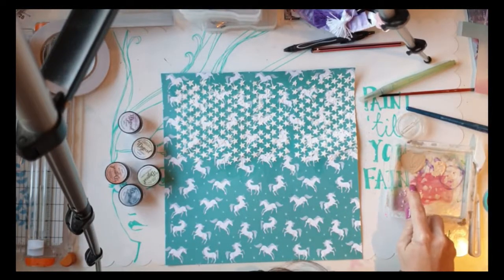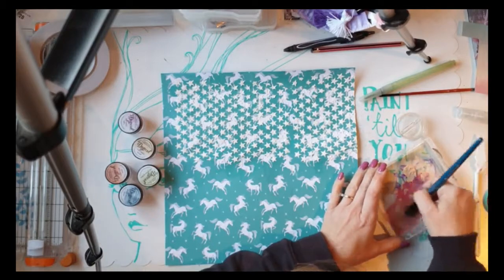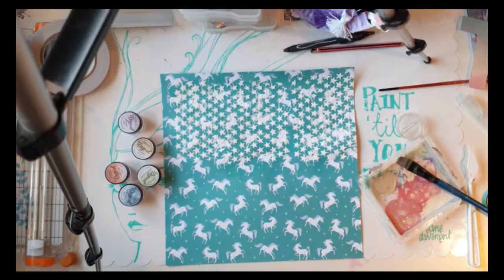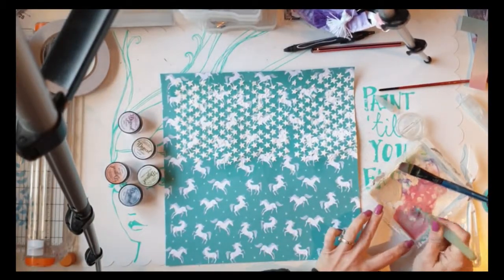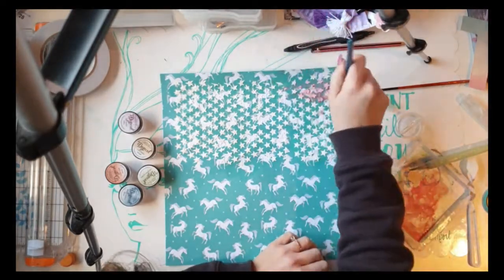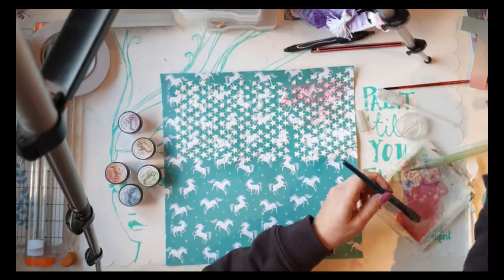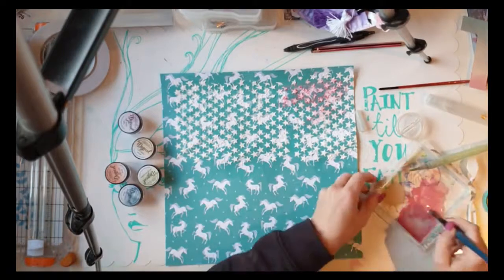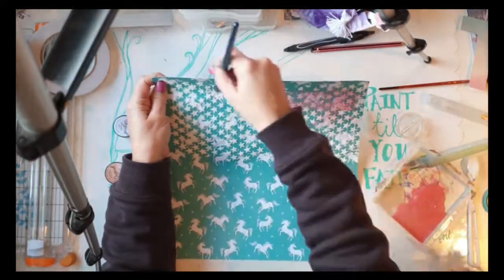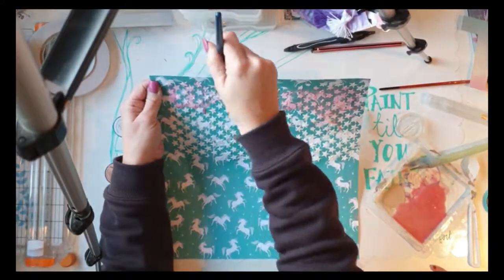Just so you know, I'm using Lindy's Stamp Gang Magicals — I've never used them before, though I've given them as a gift at Christmas. I wanted to use them after seeing Missy Whidden using them in Hip Kit Club videos. They're like a watercolor kind of paint you can mix down, but they have really nice glittery sparkle through them. My plan was to make the background look a bit more magical — a starry night, dreamlike kind of thing with the unicorns and stars. I added a bit more powder then watered it down so the colour wasn't too concentrated or vibrant.